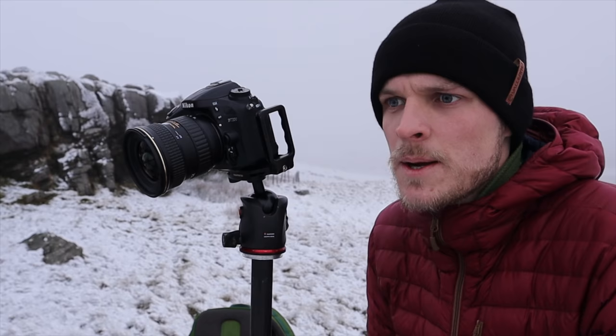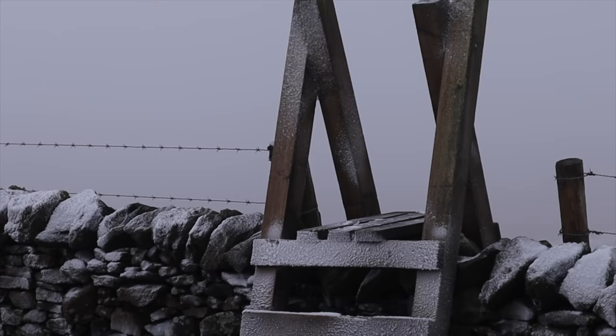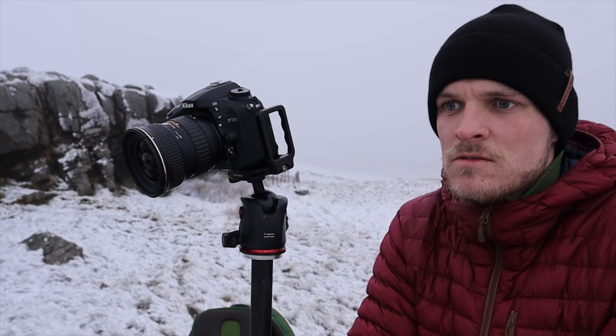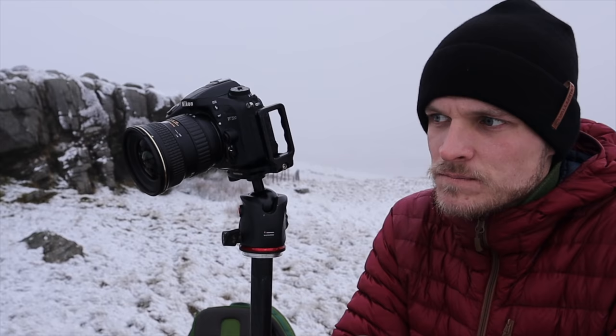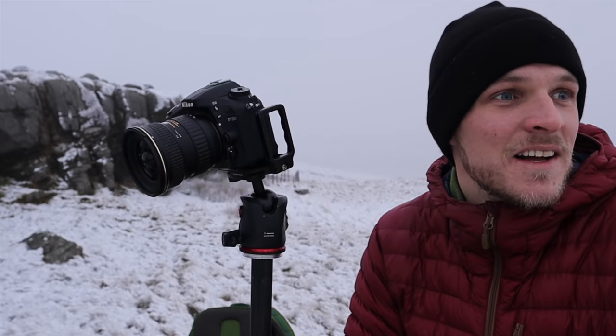Just briefly, in the interest of honesty — I had to climb over this stile, so I've left a few subtle footprints on it which I'm probably going to clone out in Photoshop. That's at your discretion as the photographer. There's nothing wrong with doing that, especially when two minutes ago there weren't any footprints on it. I think that's what cloning is made for. A nice simple one to start off the day — conditions are stunning, and we could be spending a whole day here.